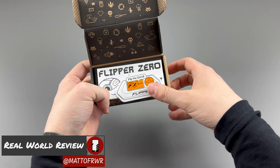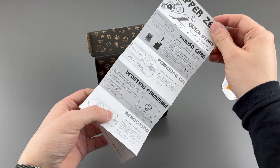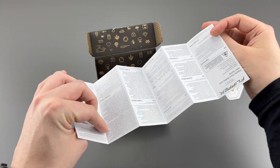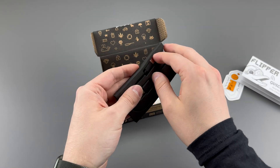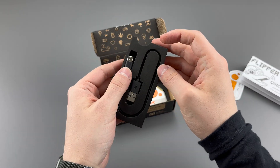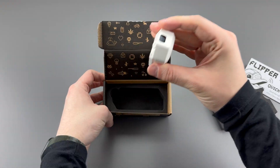The first thing we get is a sticker, which is kind of cool and I'm probably never going to use it. Then you get a quick start guide that explains what you need to do to update the firmware, put the SD card in, all that good stuff. We also get this little USB-C cable, which is kind of cheap, but it only supports USB 2.0 or probably even slower, so it's not that big of a deal.